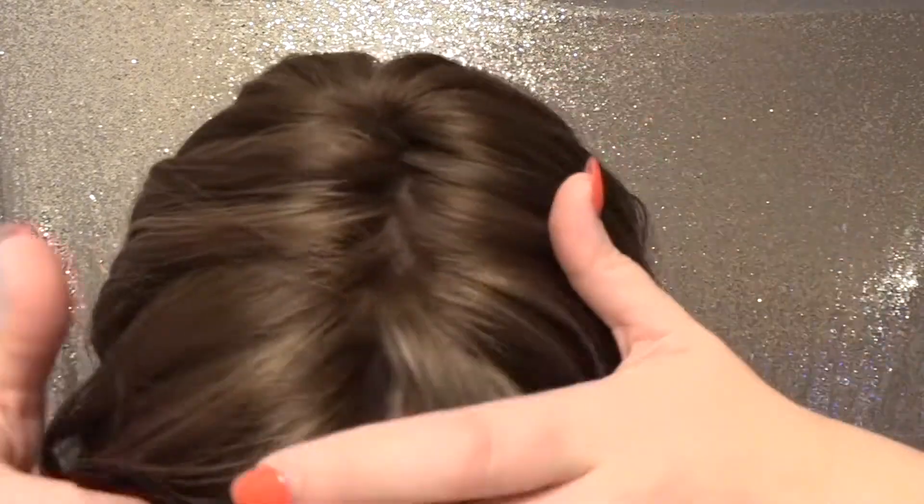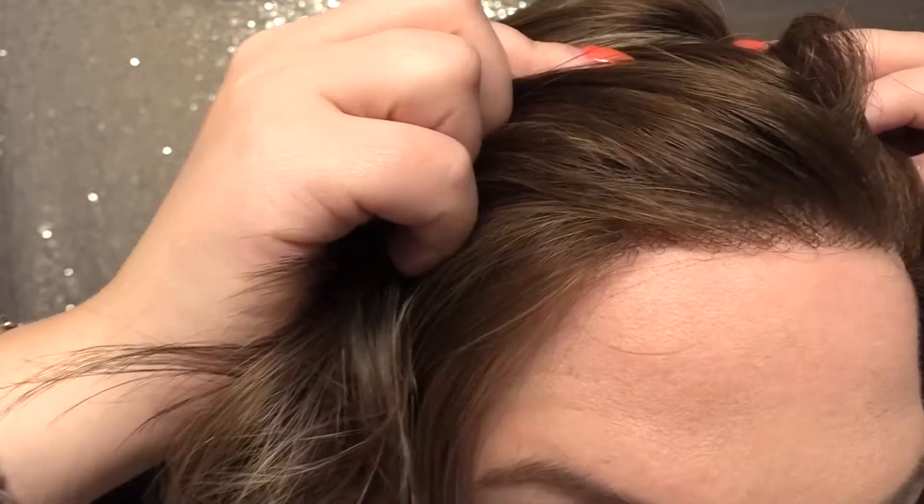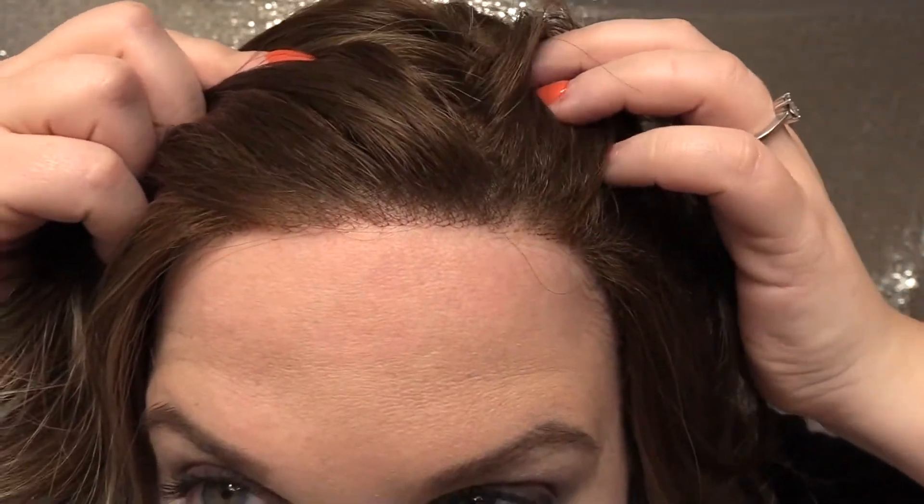My bio hair right now is about this length, so I think it would integrate really well. The weight on January is 2.9 ounces. She has a hand-tied monofilament top. And then there's the front hairline — very nice on this one.